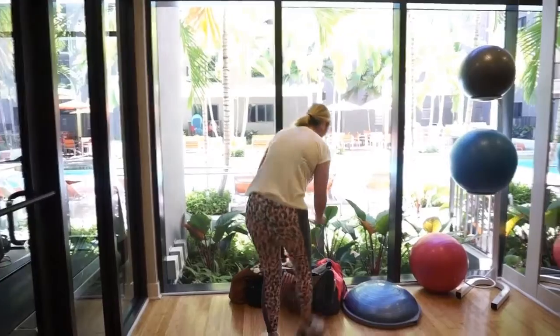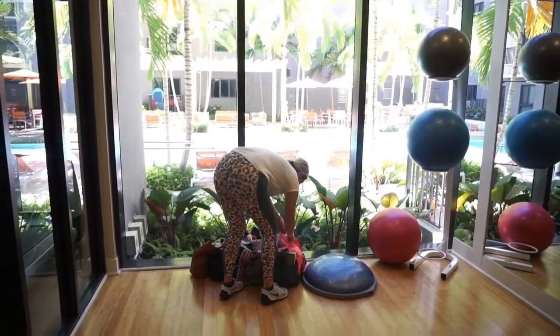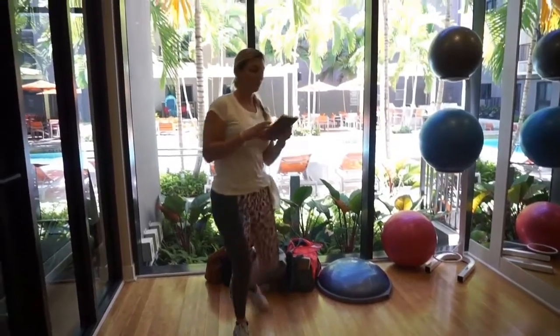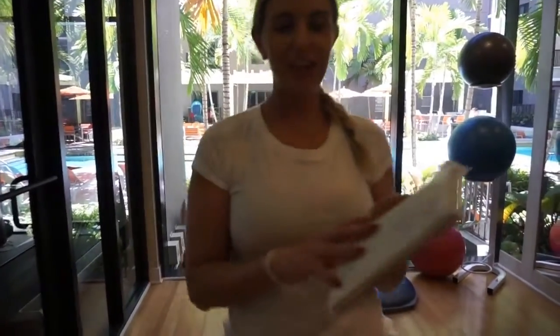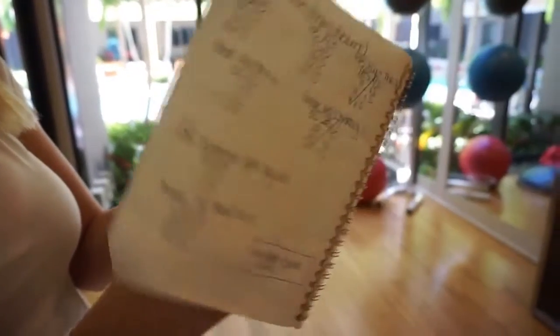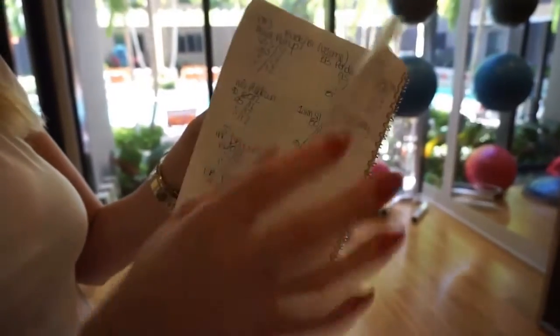I just wanted to show you guys that basically what I do is I just write it down and then I'll have my weights there and all that good stuff. What I do is a load versus volume approach — every day it'll be different. I might have three days of load, two days of volume for one week, and then switch it around the next week.